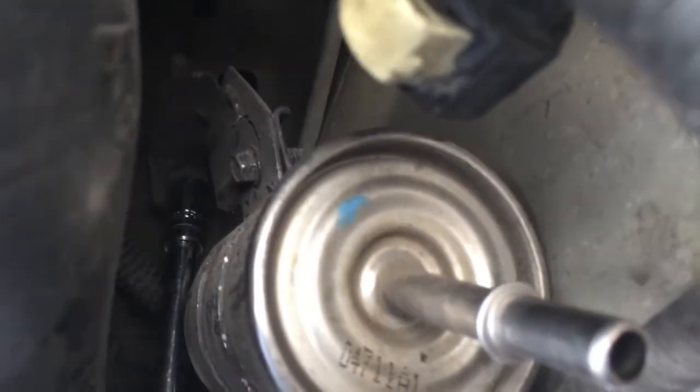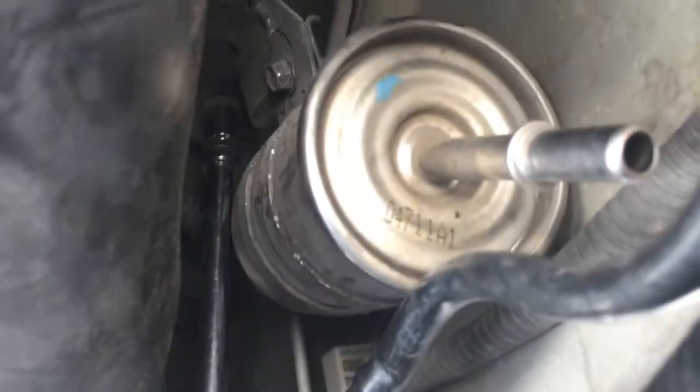You can see there's a bracket and there's a bolt behind it — you can see the socket on it. It's an 8 millimeter. Once you get both lines off, then the fuel filter will drop off.